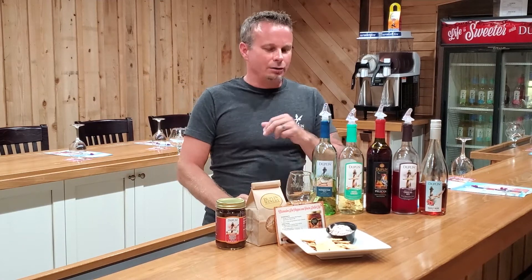Then add your mangoes and peaches and that'll give you even more of that mango peach taste. It's an awesome wine to have at a party — you can make a big bowl of it. It's a great party drink.